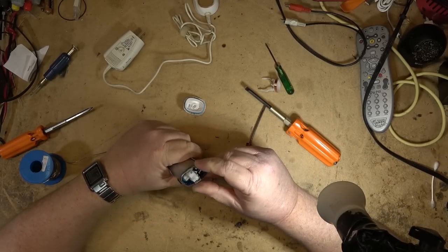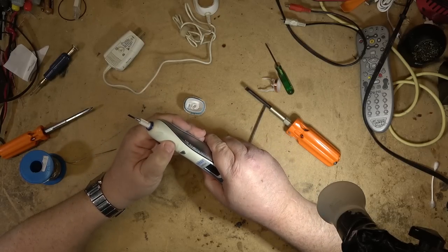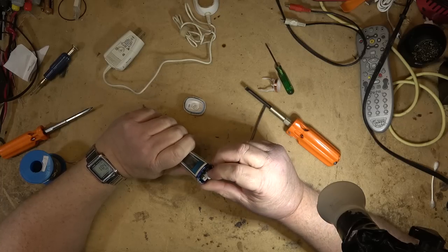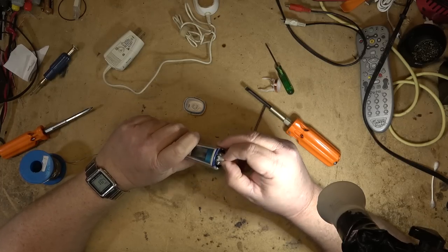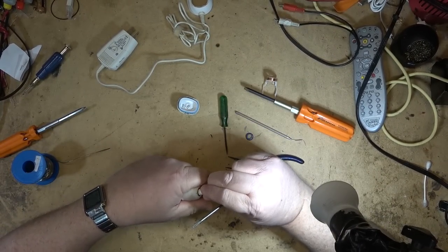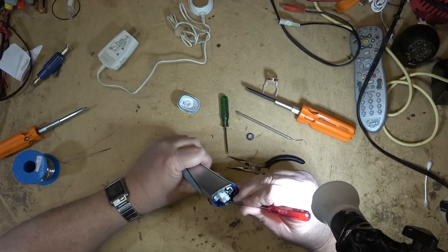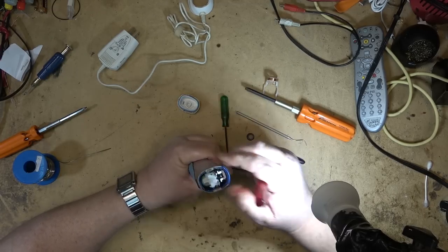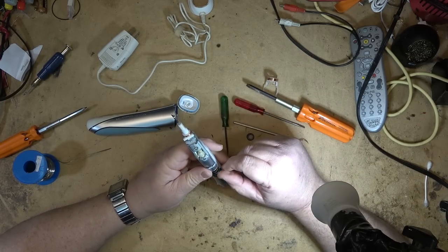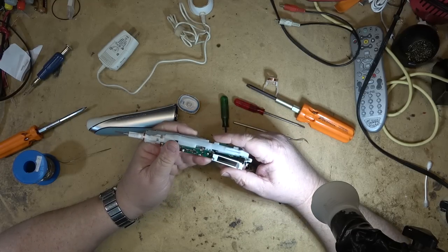Now we're going to figure out how to get the battery out of the bottom here - it's still got a bit of a charge but that charge will not last. There's a screw here. I think it just pops out. That piece comes off and now I should be able to release these catches and push the whole thing through. That's how it comes apart. That's the cell that's in there. I was expecting it to be a double-A size but it's not - it's actually a sub-A.